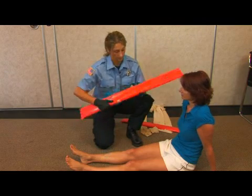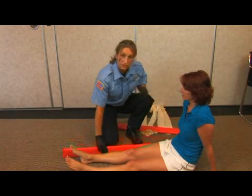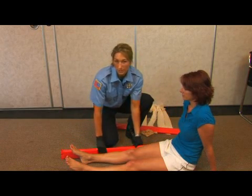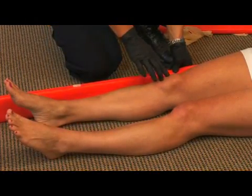This is a rigid splint with a soft side, and this is preferred. You want to choose the appropriate length. When splinting, you want to make sure that you're splinting the joint below the fracture and the joint above the fracture.